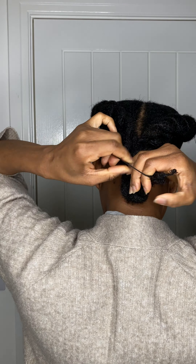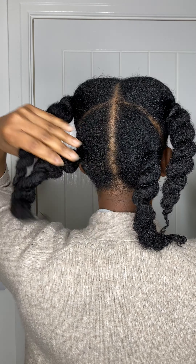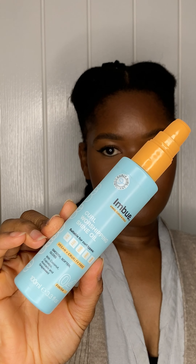I started with an old chunky threaded hairstyle, as you can see here. I think I had that in for about a week, so here I'm just going to take down the threading.